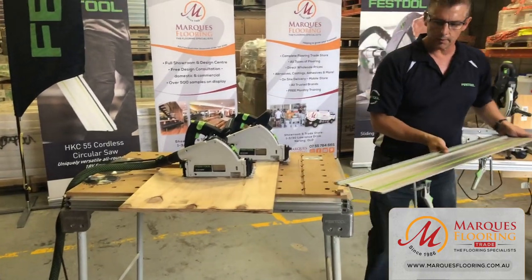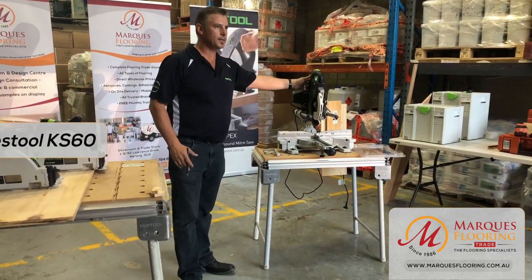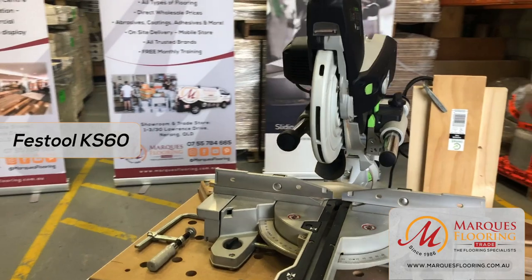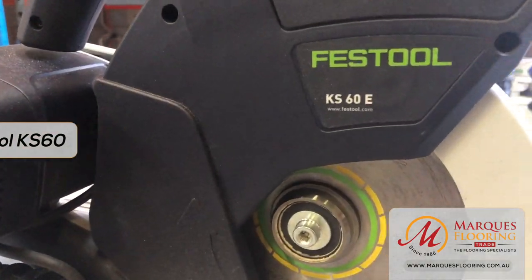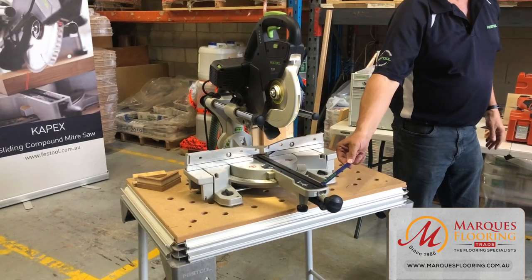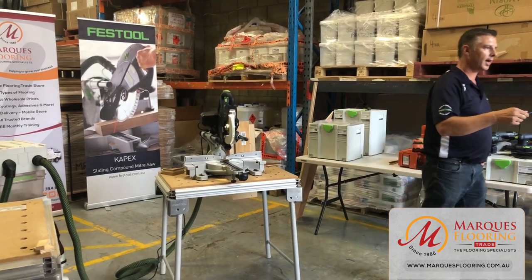You have the flexibility to go from electric to cordless. We have the KS120 and the KS60. We're going to feature the KS60 today because of its lightweight and compactness — it's a very popular saw for flooring contractors. The name KS60 refers to the 60mm depth of cut. You still have a 305mm crosscut at the front, so even for wider flooring boards such as 220mm, you have plenty of scope — even on a 45-degree cut you're still getting 225mm.